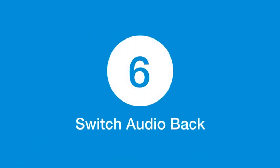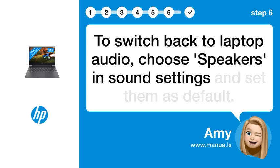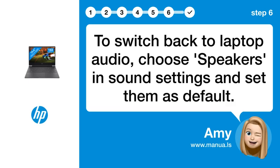Step 6: Switch Audio Back. To switch back to laptop audio, choose the speakers in Sound Settings and set them as default.